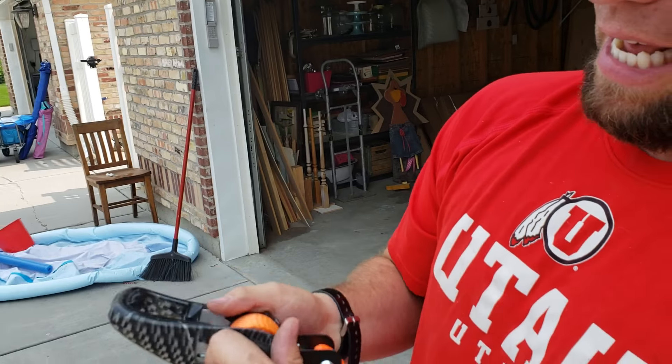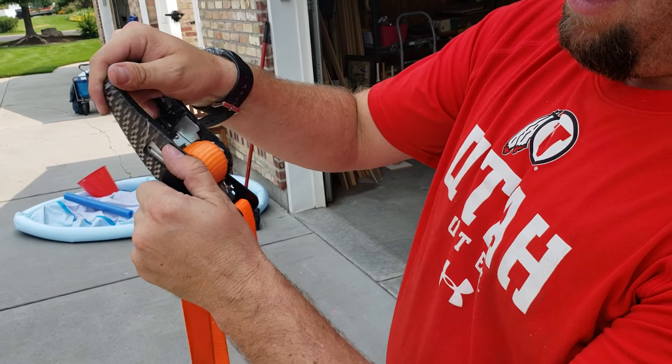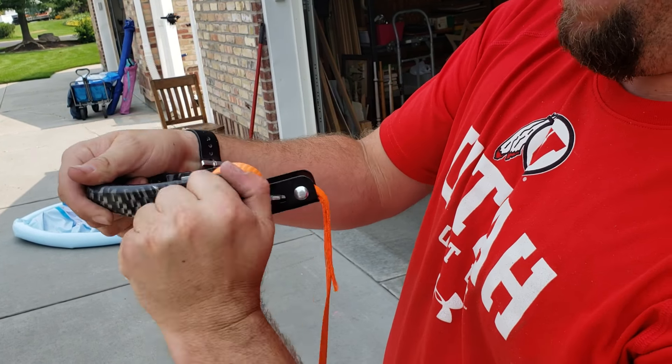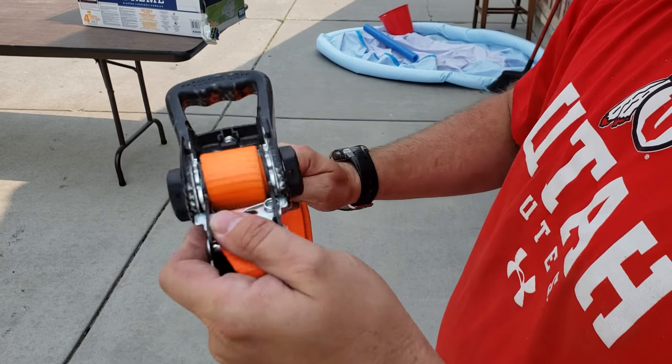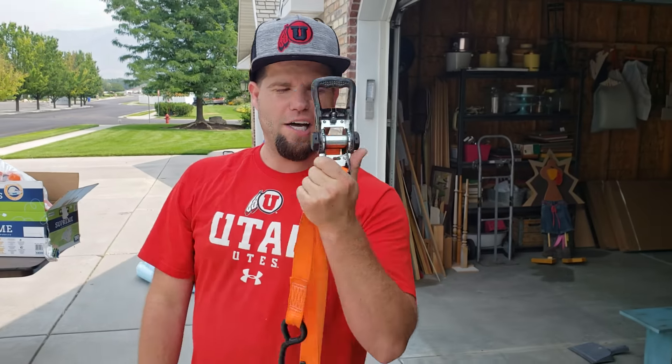This one has two bolts on the sides that, if it gets too tight, you can loosen with a pair of pliers. You can slowly thread it back the other way and it'll loosen way up, so you can just pull it out instead of constantly trying to figure out how to unjam your ratchet strap.